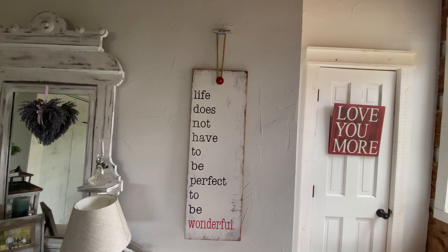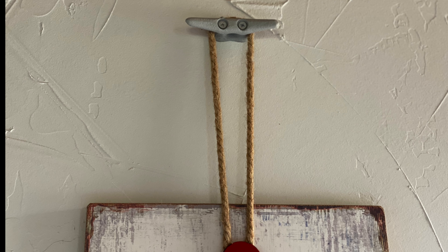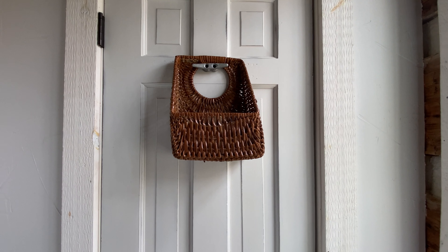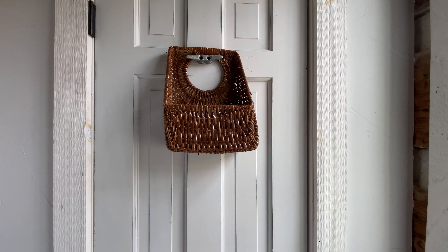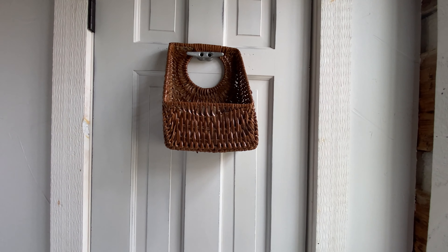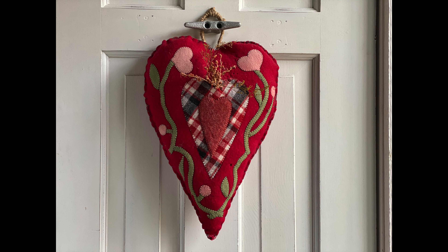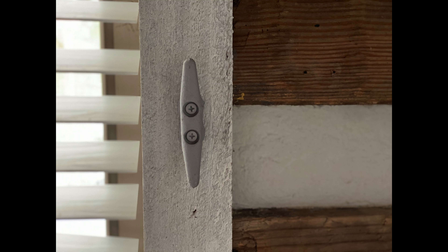Moving on to the bedroom, this is one of many boat cleats that I use. This particular one houses a long picture. Another way to use a boat cleat — this basket hangs on my bedroom closet door, and during the year I put fake flowers in it, real flowers in it. I add this heart wreath for Valentine's Day or our anniversary. I have another wreath that I interchange on that one particular hook. Right now that sign is on that hook. It's very versatile.